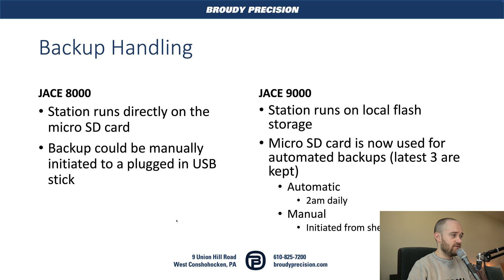Let's jump in first with backup handling. If you are at all familiar with the 8000, you know that the station runs directly on the micro SD card. There was no real flash memory in the Jace itself outside of some very basic stuff used for the operating system. Backups could be manually initiated to a USB stick in the port on top of the 8000, but nothing that could be done automatically, and you had to remember to do it manually.